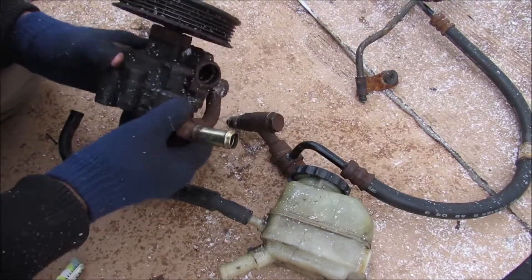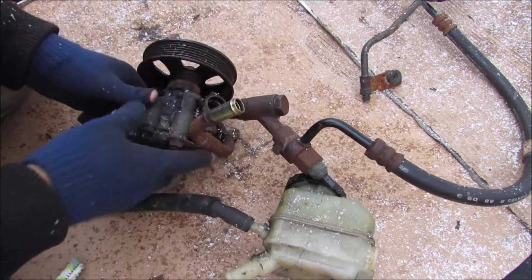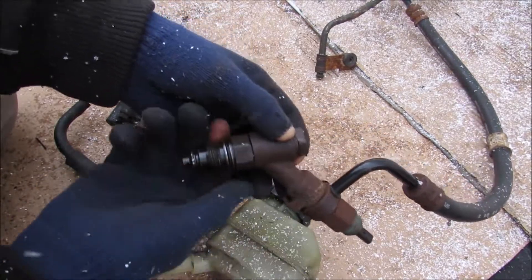So here I've got the power steering pump removed from the vehicle. This is where the high pressure line will hook up and that goes out to the steering rack. On this side here it goes back out to the reservoir. This is where the pressure line comes in and connects to the pressure port union, and over here you have your high pressure switch.